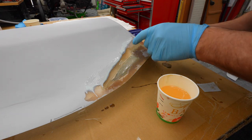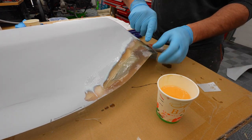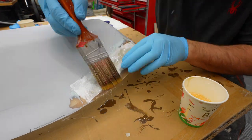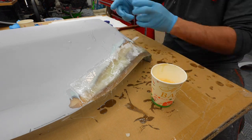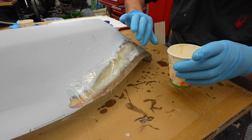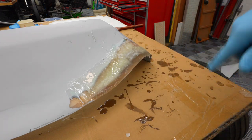We're just layering and layering and layering as much as we can get in here. I'm actually going to have some kind of overlap here, which is fine — because we can always sand it down again. I have to hurry up and get on the other one. This one's pretty much done, at least for now. Let's get that next one going.